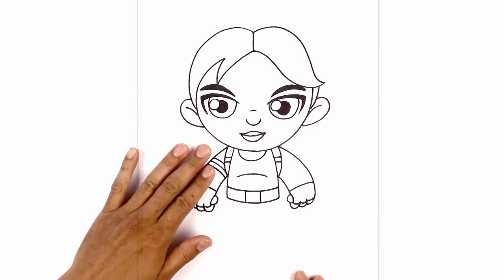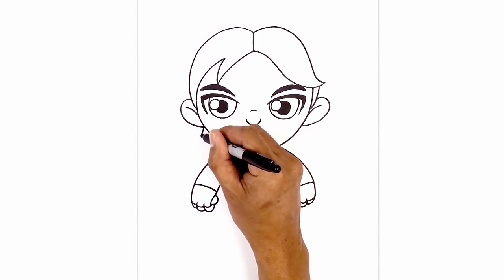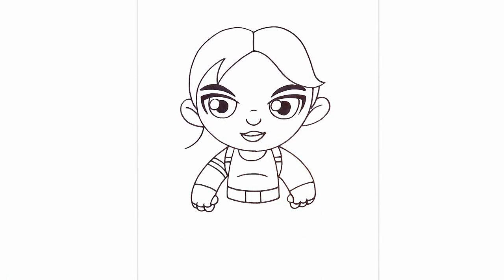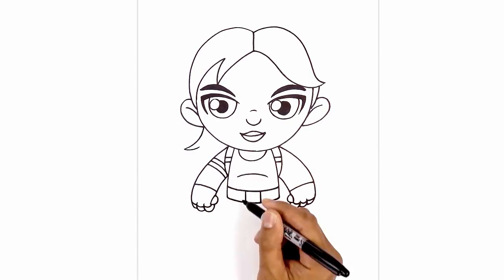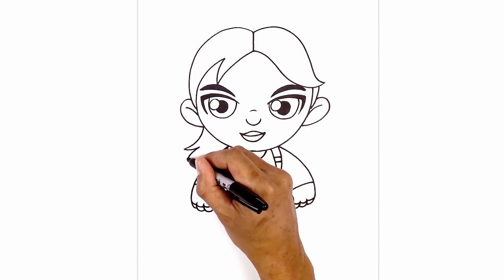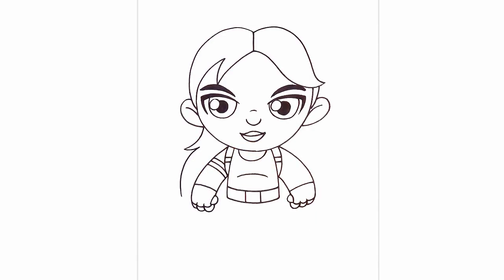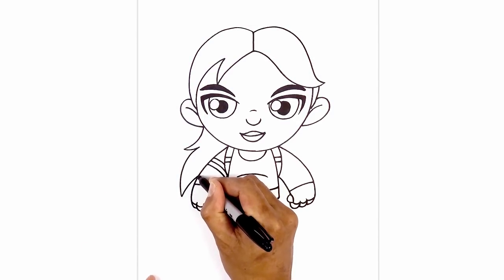Now from here I'm going to tuck the ponytail in behind the left side. Underneath the earlobe, come down and flick it out towards the left. I'm going to pull that back in, tapering this line coming in. Now we're going to work our way down towards the tip of the ponytail — curve in the opposite direction, going out and then down, and taper this in behind the arm, going up and then in.